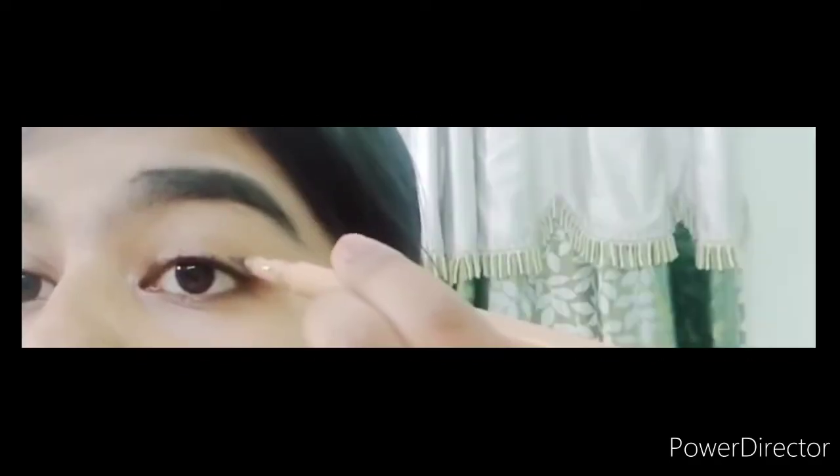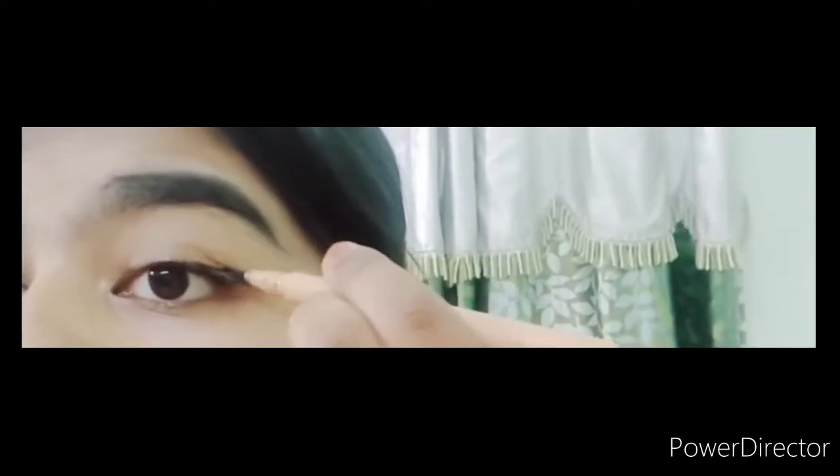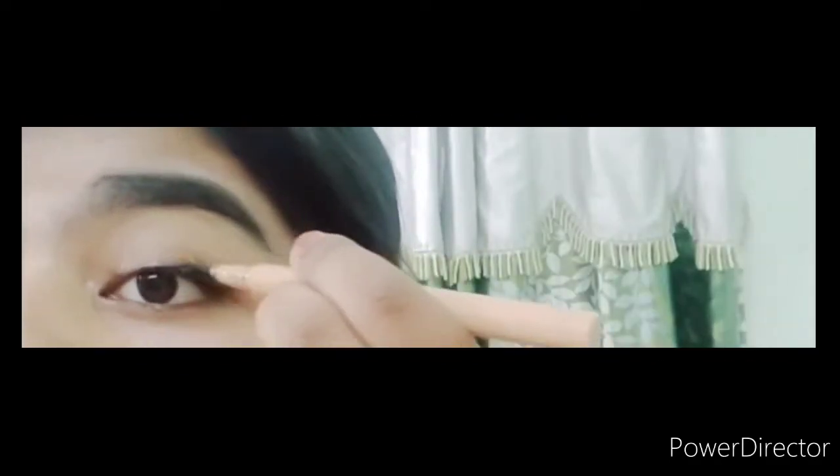I don't have a wing, so I will finish it with a little bit. I will darken it a little bit and touch it because dark liners look good. I will add dark to the liner.